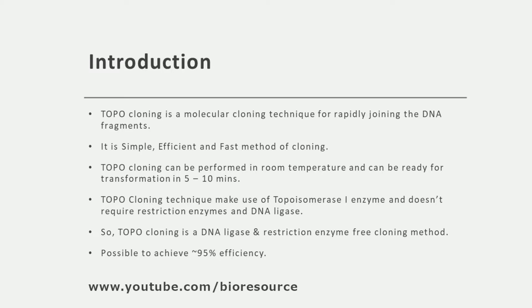TOPO cloning is a molecular cloning technique for rapidly joining DNA fragments. TOPO cloning is a simple, efficient, and fast method of cloning compared to regular restriction enzyme-based cloning. It can be performed at room temperature and can be ready for transformation in just 5 to 10 minutes.